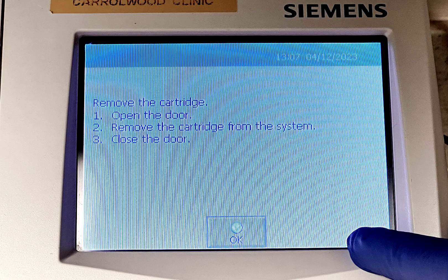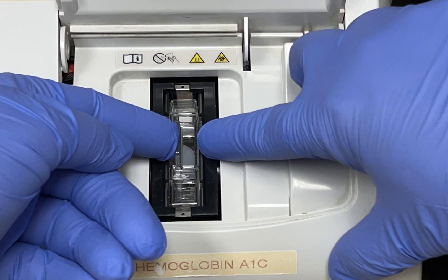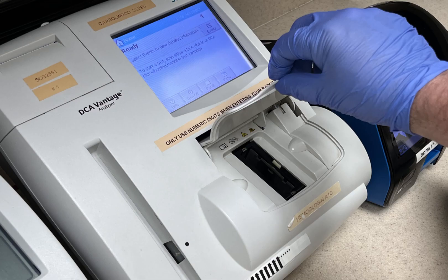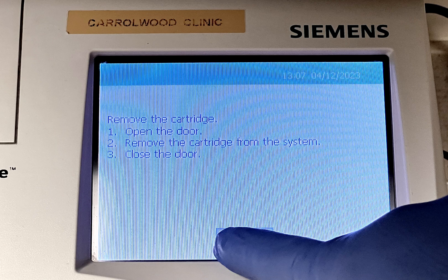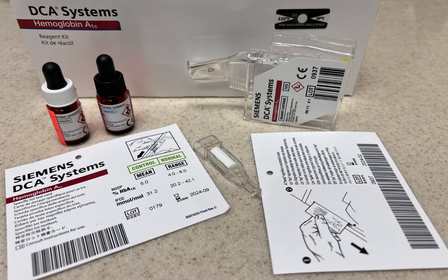The meter will instruct you to remove the cartridge. Open the meter door, press down the white button, and at the same time push the tab to the right and pull. Close the meter door and click OK. And this is how you QC the hemoglobin A1C meter. Thanks for watching.